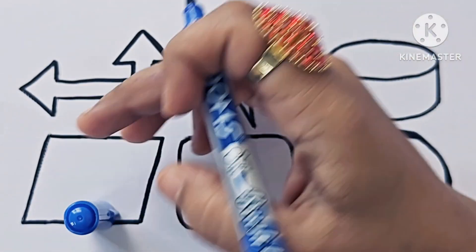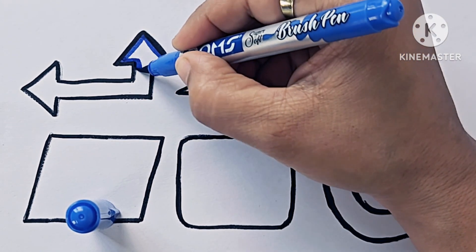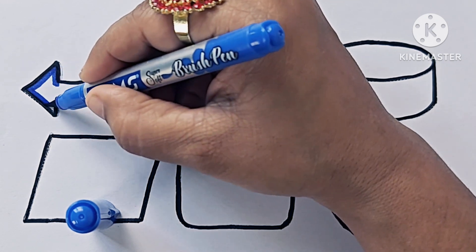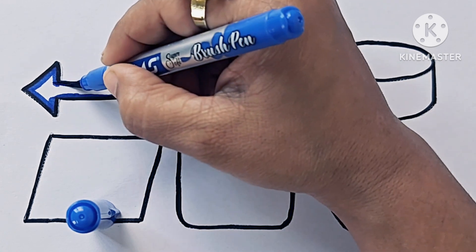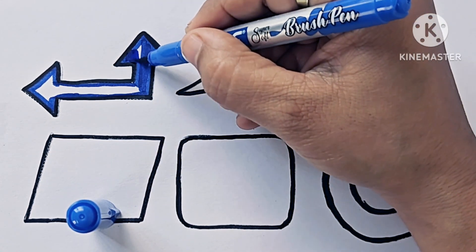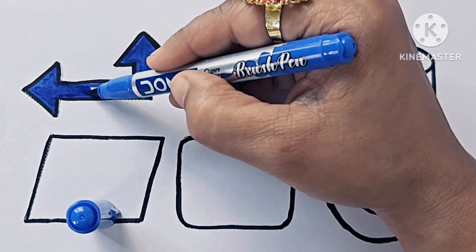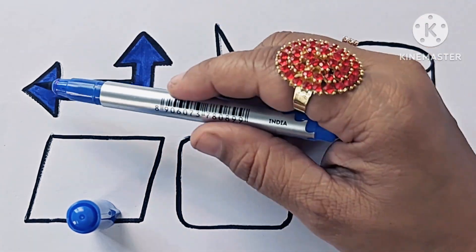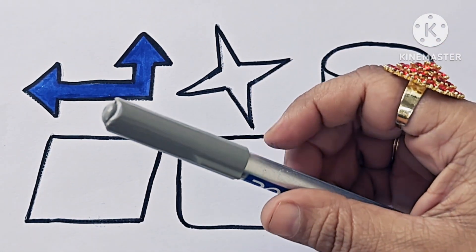Blue color. It is up left arrow. It is silver color.